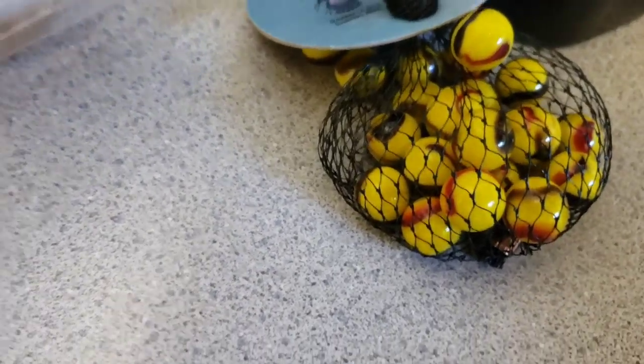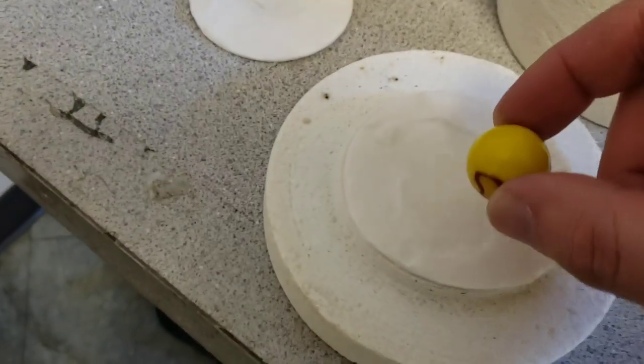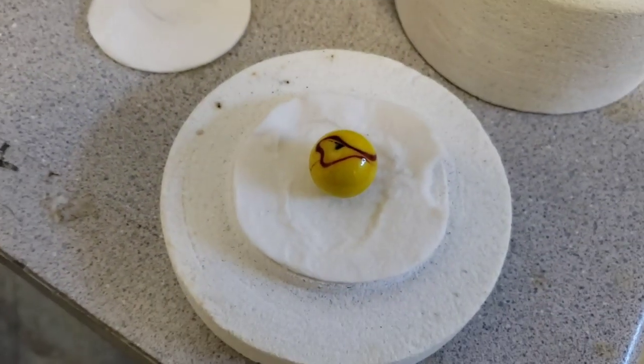See this entire bag of marbles from the dollar store? It had one really big one, so let's see what a big marble does when we melt it in our microwave kiln.